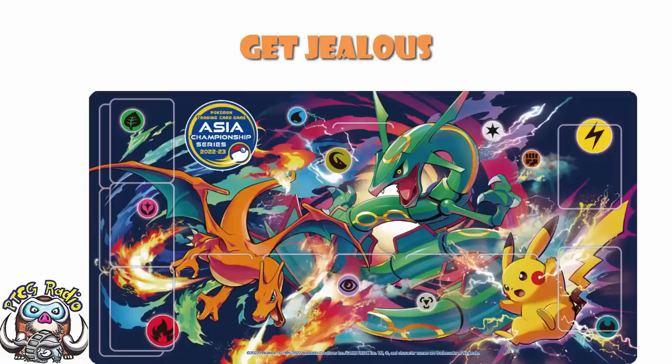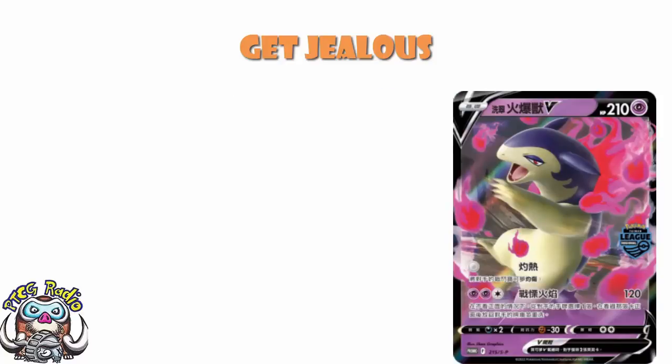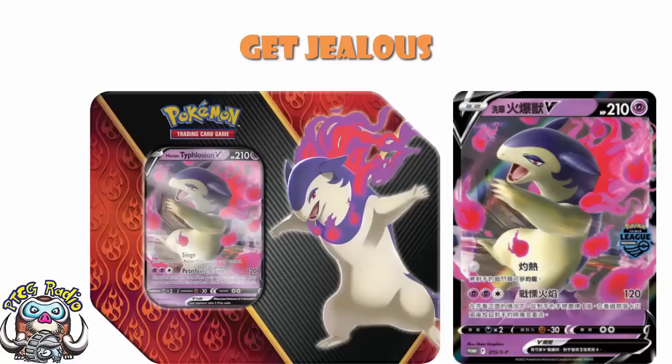That is not the only cool stuff happening. Over in Taiwan they've also confirmed these couple of regional promos, featuring Hisuian Braviary and Hisuian Typhlosion V. Now, Hisuian Typhlosion V should look a little bit familiar — this is the alternate art of the one that came around in Astral Radiance. But what's interesting is we've already had this as a tin promo. It's not even a new alternate art card — this is literally the alternate art of the one from Astral Radiance, and it's also just the one we got in a tin. So we've seen this one, it's not new, we're happy — move on with your lives.